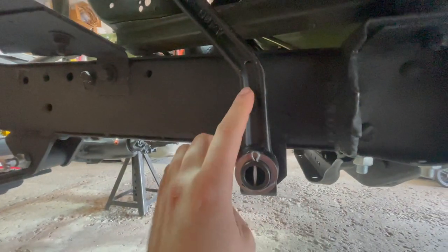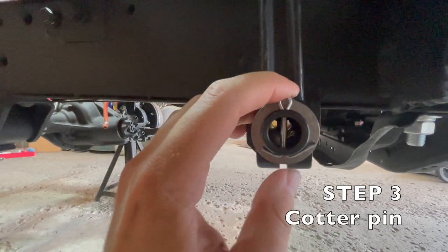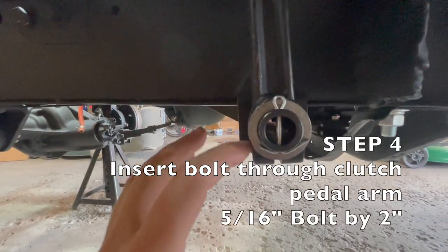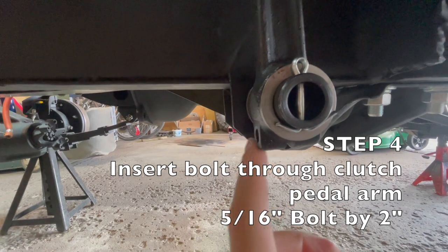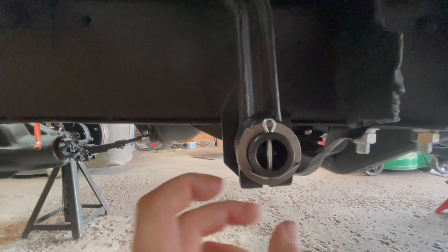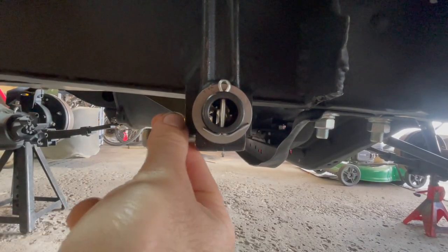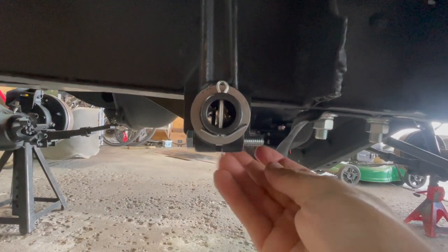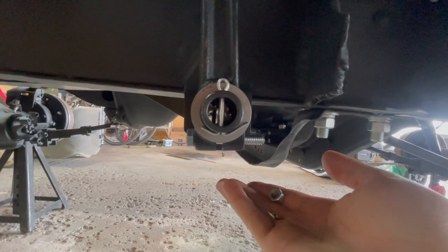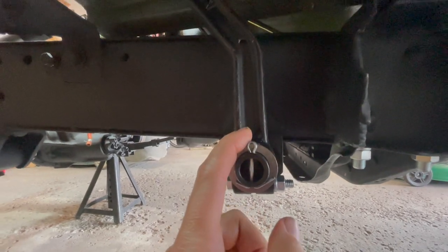After you slide that on, put your last washer on and then your cotter pin — bend it both ways and that's finalized. The last step is to insert a bolt through this hole on the clutch pedal shaft to secure everything in place. Put your bolt through the hole and put on a lock washer and a nut on the other end, and tighten until hand tight. The bolt is fully tightened and this side of the install is complete.